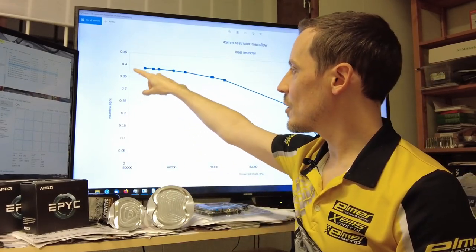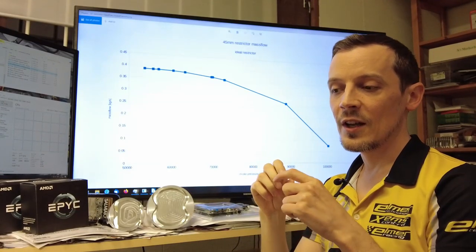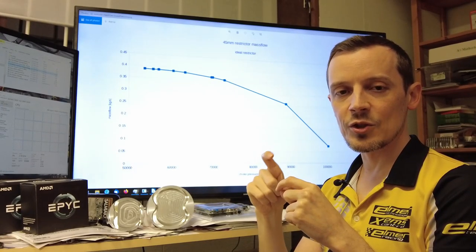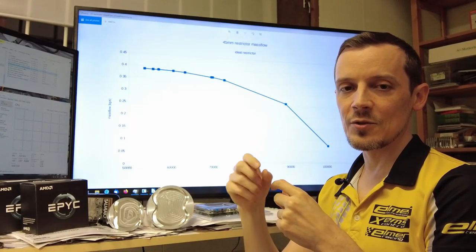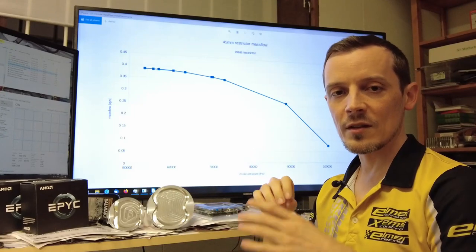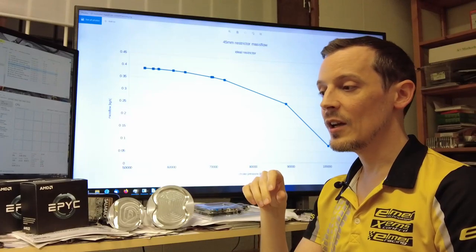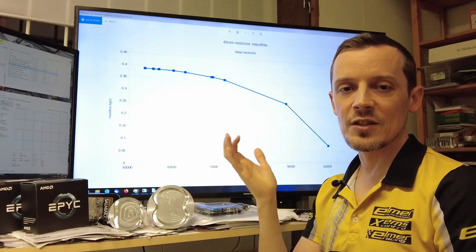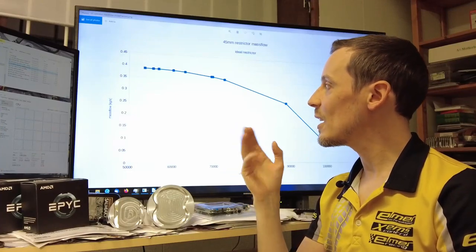The amount of air you can get through will vary slightly depending on how efficient your restrictor geometry is — how narrow a boundary layer you can manage at the thinnest choke point. The thinner the boundary layer, the more of that diameter you can efficiently use to flow air. But with a reasonably designed inlet to the restrictor, you could maybe gain half a percent — and these are the types of percentages you're really looking at when optimizing these engines.